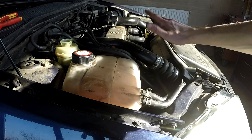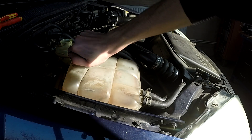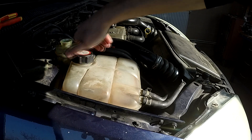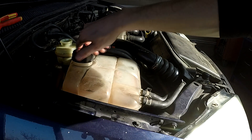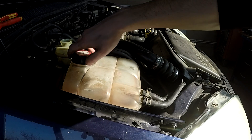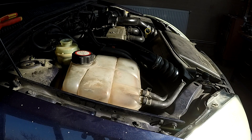Make sure the engine is relatively cold and the system isn't under pressure — in my case it isn't. I will need to take off the radiator hose because I don't see any drain plug unfortunately, so let's get into that.